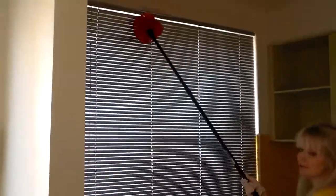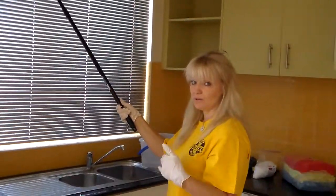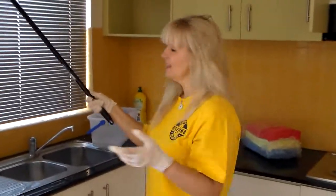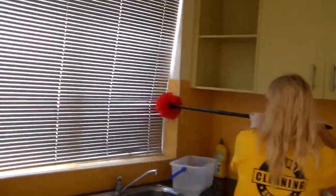You have to be really, really careful when you're doing blinds. It has to be all in the one direction when you're actually getting the dust off the blinds. You can do it with a cobweb brush or even a sock. When you've got the dust off, it's worked effectively.